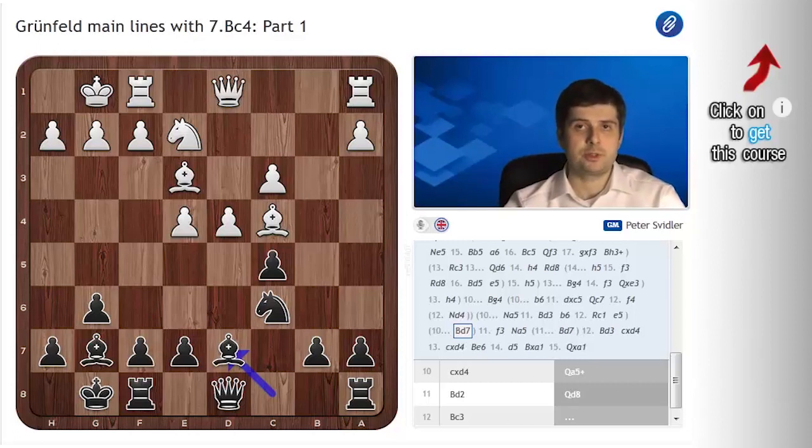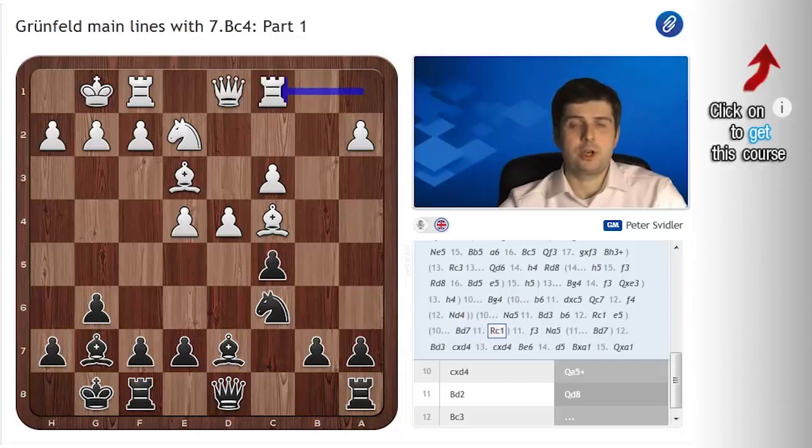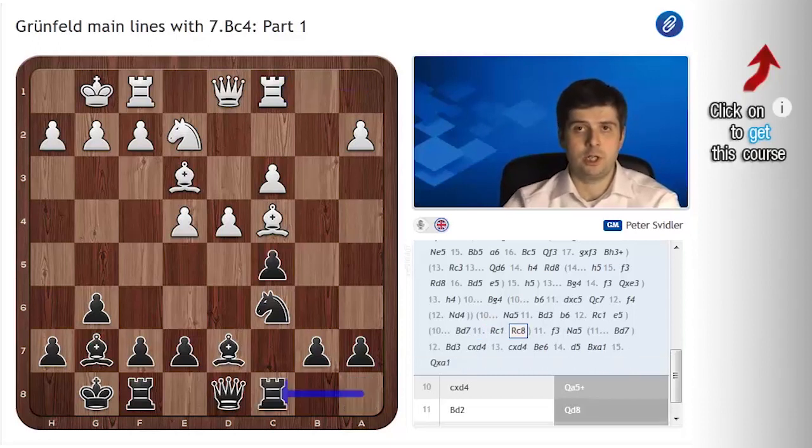I will start with the move I generally make, Bd7, and show you how the understanding of this line developed over the years. When I just started playing this position with black, people would just automatically play Rc1 here, because this is how you were brought up — you developed Be2-e3 in this line and then you put the rook on c1, because it supports the bishop on c4 in case black takes on d4, and just generally it looks very natural and harmonious. To this black replies Rc8, and now people would play Qd2 on those same general grounds, because this is how you completed your development in this line. However, here black plays Qa5.